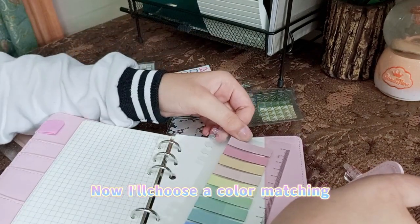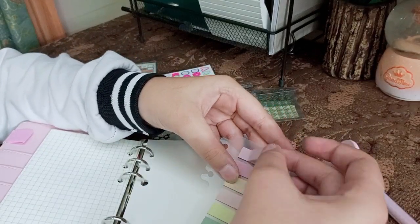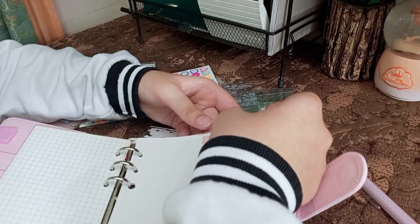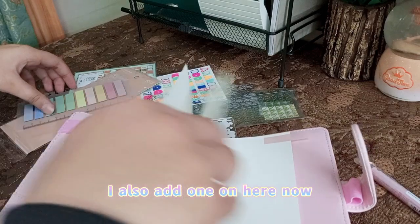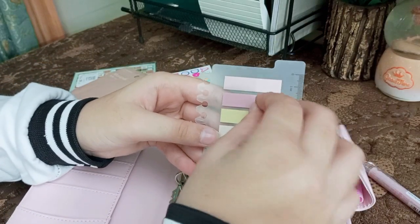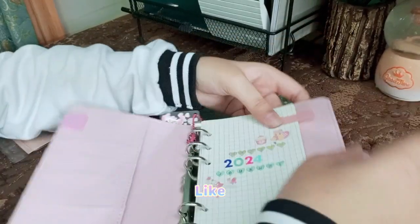Now I'll choose a color-matching tape. Oh, this is a perfect match — I'll be using this one. Just like that. I'll also add one over here — I love wasting stuff. I'll use this darker shade.